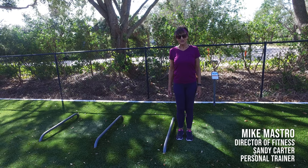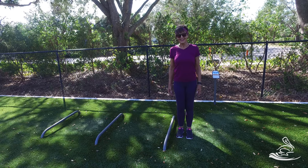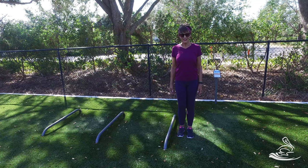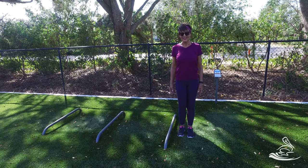We're out at the fitness park and we're going to show you some exercises that you can do when you come back here, whether you walk, ride a bike, or golf cart, to add to your exercise day. You can do some of these exercises. The first one we're going to do on this station is a simple step over for hip mobility.